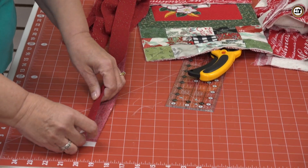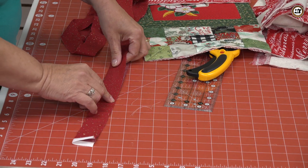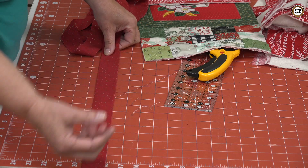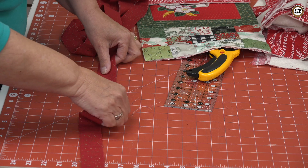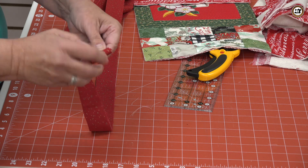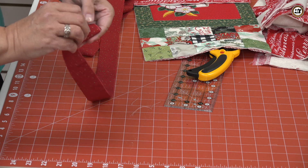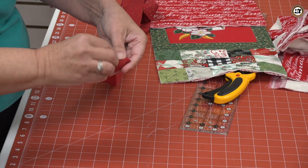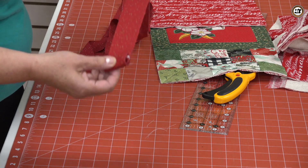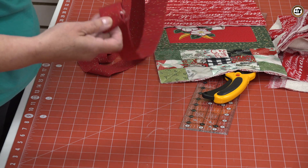You're going to take those strips and piece them together. I used two different lengths and bound them together with a quarter-inch stitch, then took it to the ironing board and pressed it — wrong sides together with the raw edges even. I like to roll the binding up because when it feeds off the roll it works a lot nicer and you don't have to worry about the strip getting tangled. Now we're going to go over to the sewing machine and set up the binder.